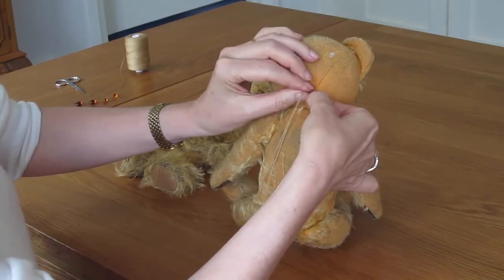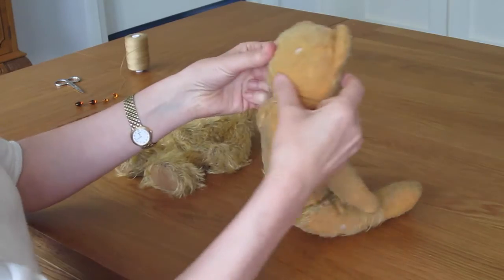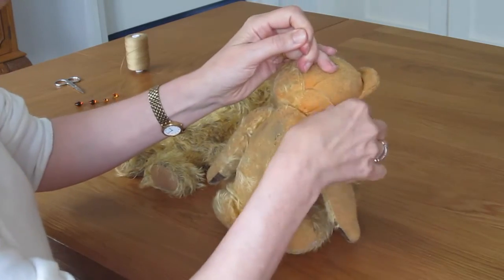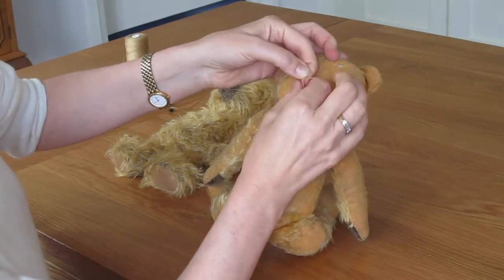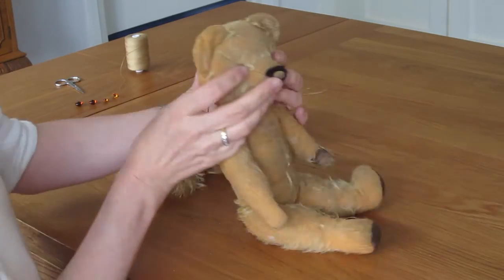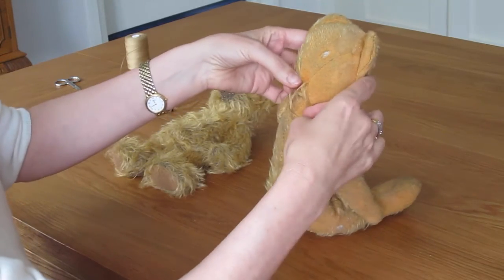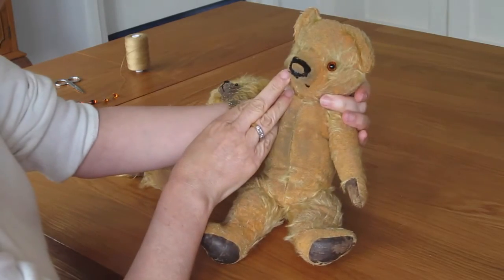If we just go back to the back again — once you're happy with the eyes, you tie another knot. If you can push at the same time as knotting.